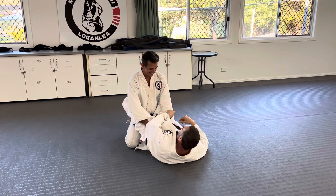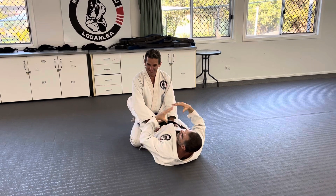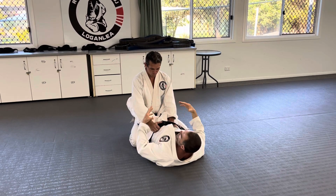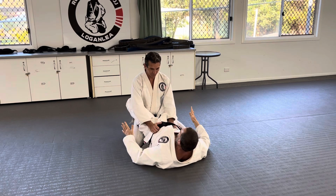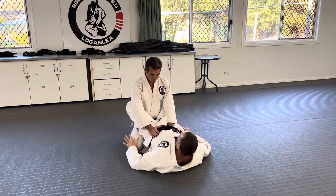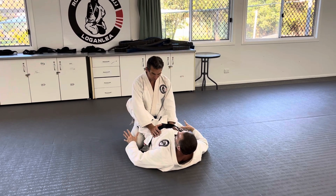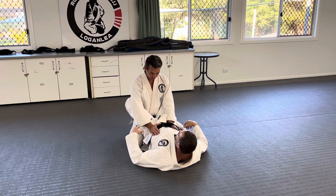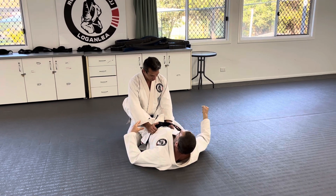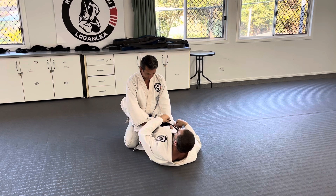I refer to this as basic sweep because it teaches you a lot of the basic ideas about sweeps in general. The person is on all fours — not literally, but they have four points of base: their hands and their feet or knees. Just like a chair, if I take one of the legs off it, that's the corner it's weak to. That's the idea behind this.